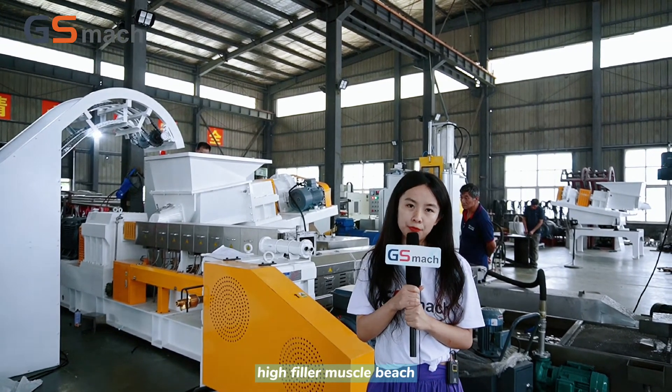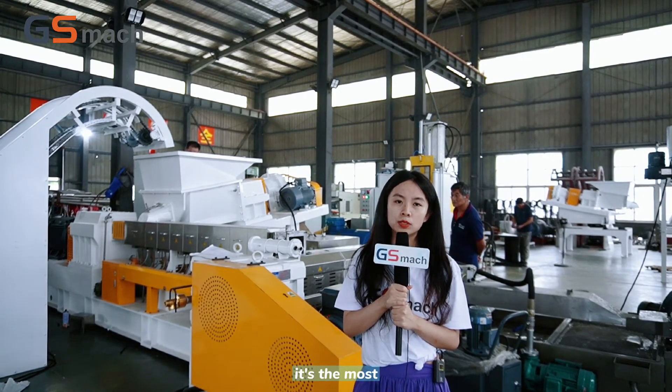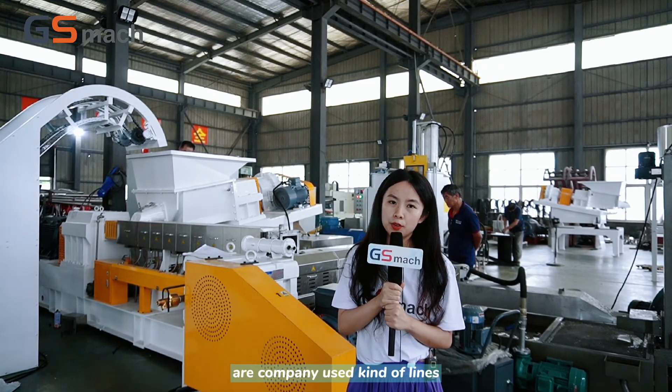For high filler master batch, this needle-to-plate extruder is the most effective for granulation. This is why our company uses this kind of line.